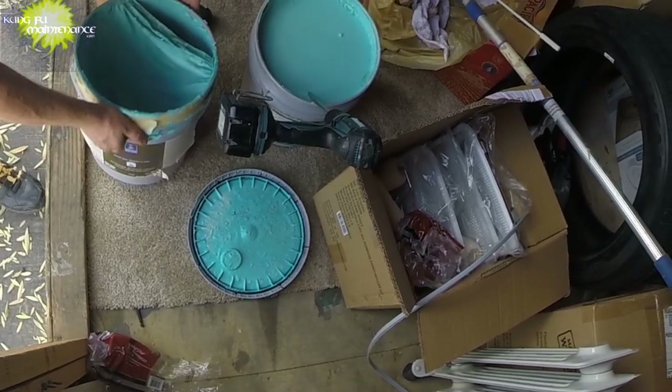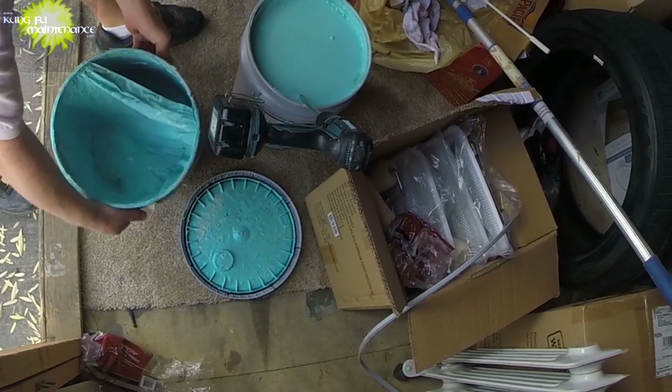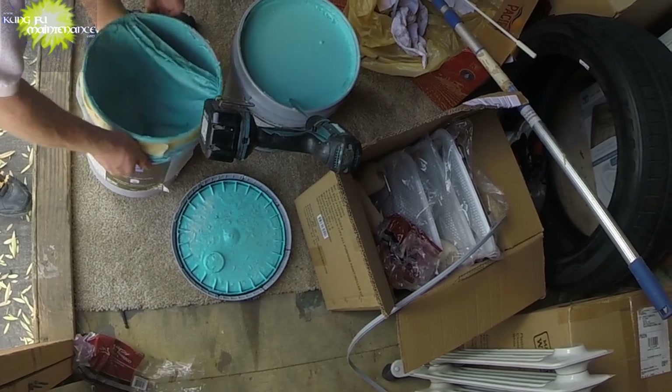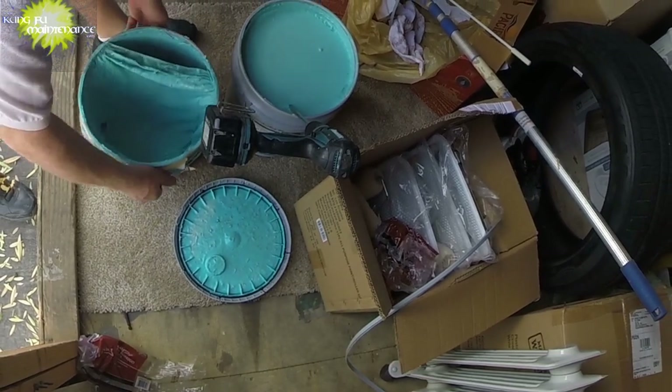I just got to kind of re-stir the little bit that's in here, but I knew it wasn't enough for the job that I've got to do so I wanted to add more to the mix.